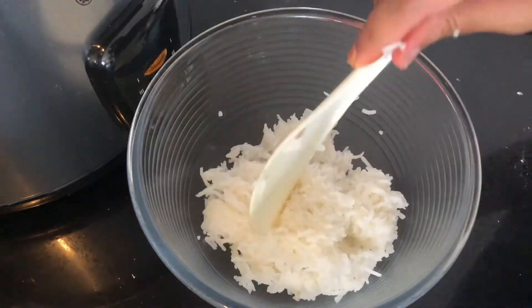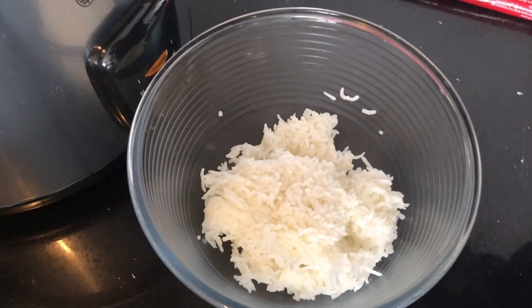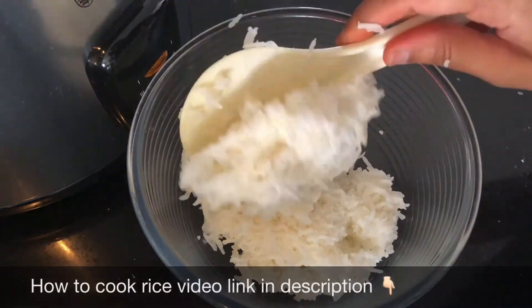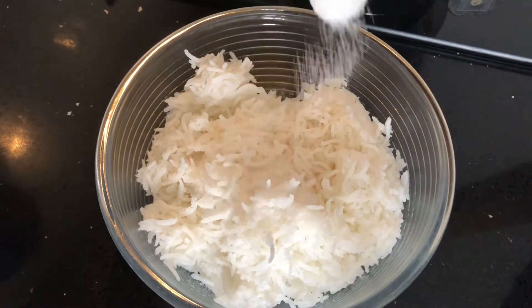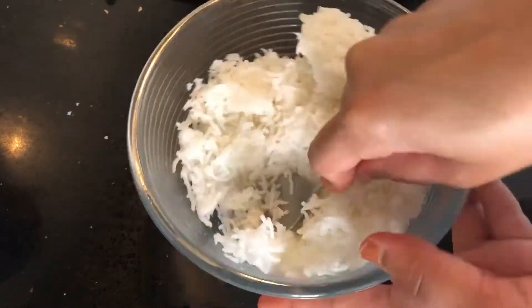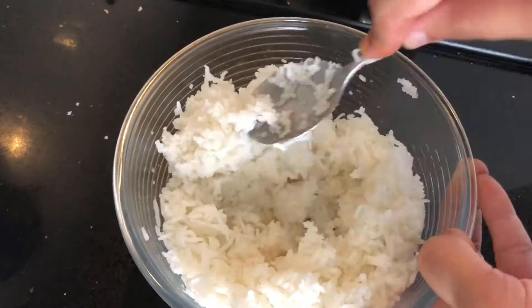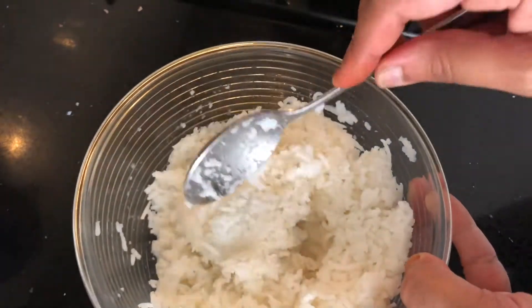I have taken around one cup of cooked rice — freshly cooked, just the normal rice like how we prepare daily. Add a teaspoon of salt and using the back of the spoon, mash the rice gently. Always use freshly prepared rice as it's easy to mash. Keep mashing until the rice grains break down and turn mushy.